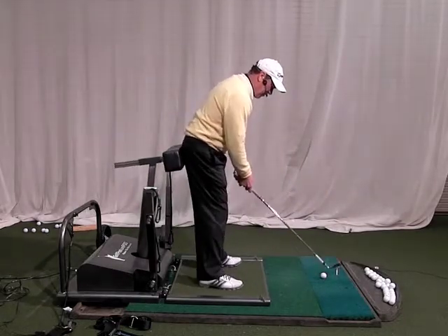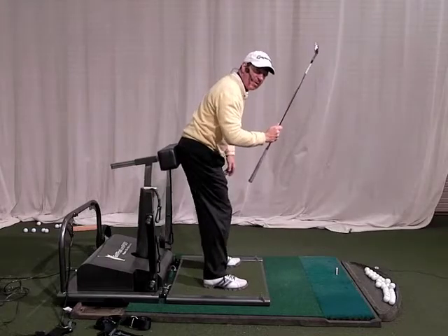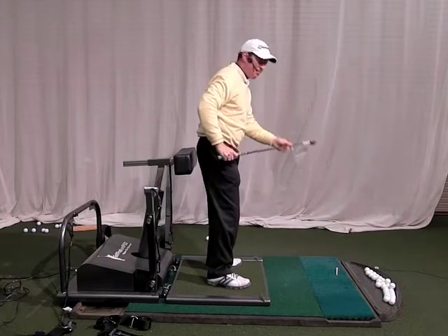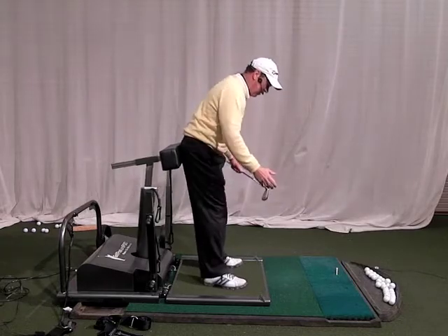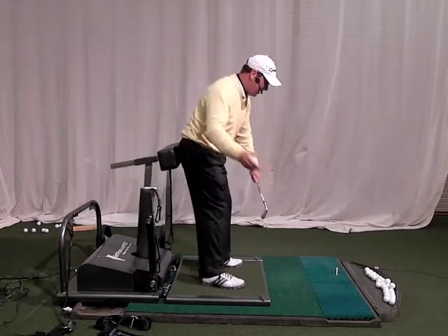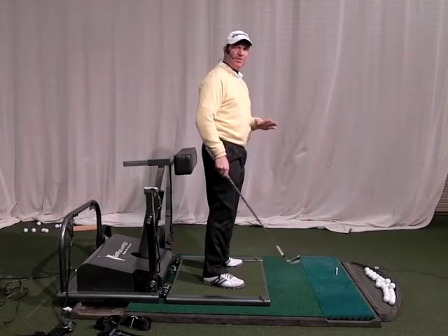Let me hit one for you. At the end of the swing you're going to see me try to keep this thing back — that gets me deep into my left heel and I'm going to save a lot of side bend at the end. I like to get in here and just work it back and forth to get that feeling. If I'm going up in the backswing I'll get a red number, and if I go up in the forward swing the posture readout will tell me I'm not doing it correctly.